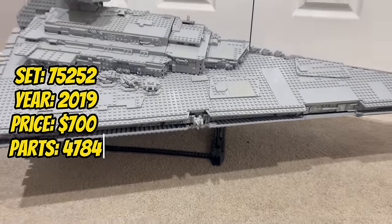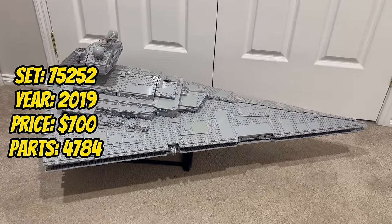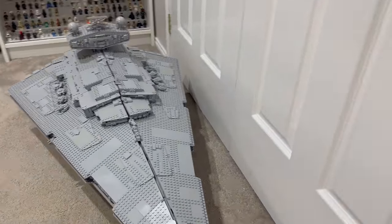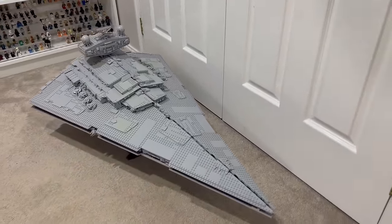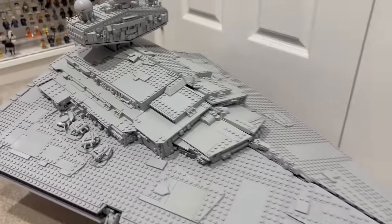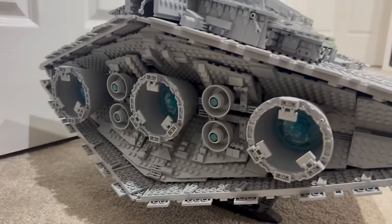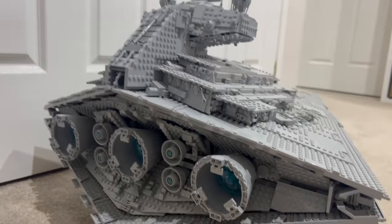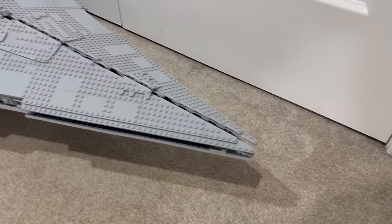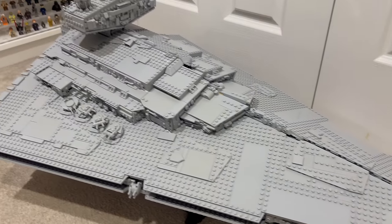Entering 2019, we encounter set 75252, the Imperial Star Destroyer. With 4,784 pieces, this UCS set represents the imposing, dagger-shaped capital ship of the Imperial fleet. The detailed construction of the Imperial Star Destroyer's bridge, engines, and overall structure captures the might of the Empire. It stands as the commanding centerpiece in the UCS collection, showcasing the grandeur of Star Wars capital ships.